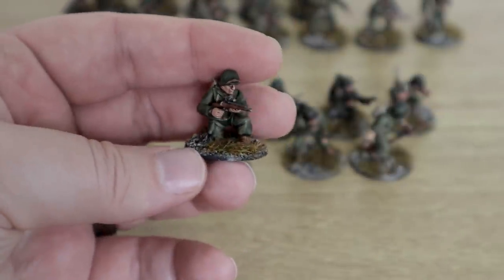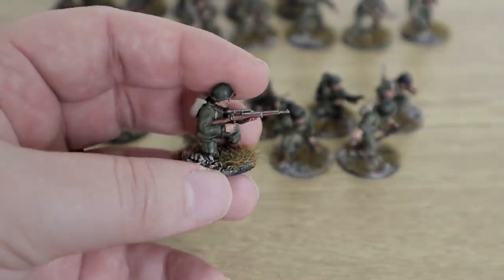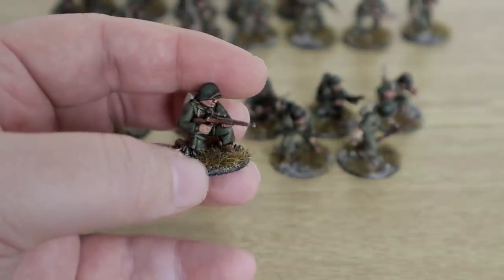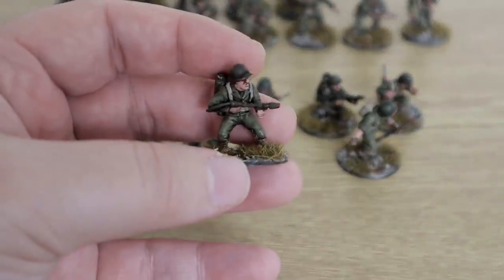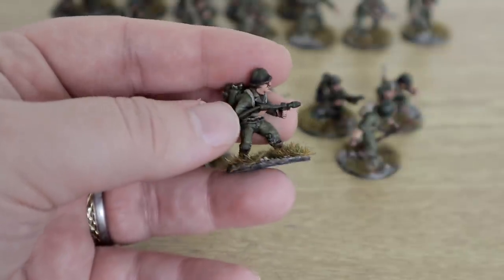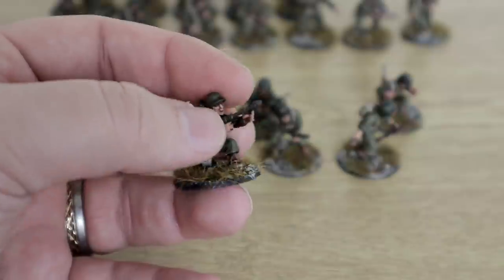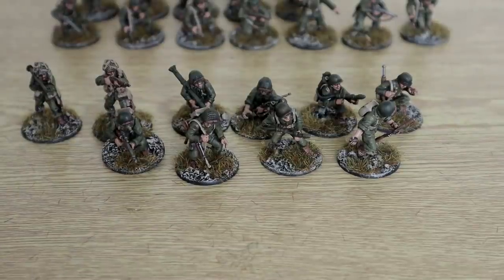I have this sniper guy here that I just kitbashed — I can't remember where I got the scope or the gun, might have been from one of my German kits. Then we have the flamethrower team — this is a flamethrower guy from the Rangers, I want to say from the US Ranger team. And then I also have this flamethrower guy who is the metal one that Warlord release. Metal kits — we all know Warlord's metals at this point. Let's shift these out the way and go on to the SMGs.